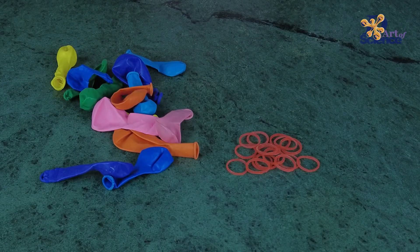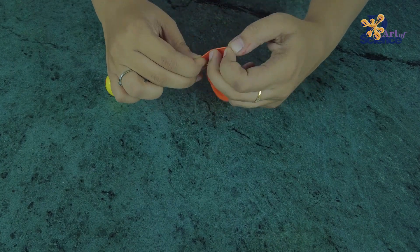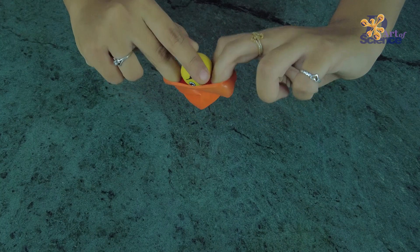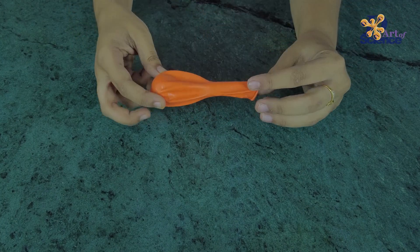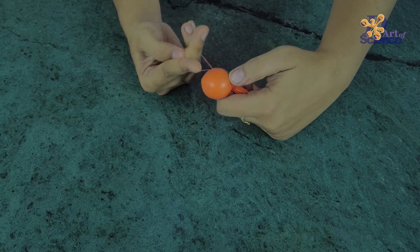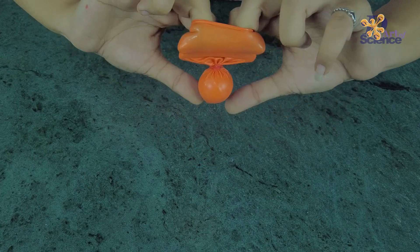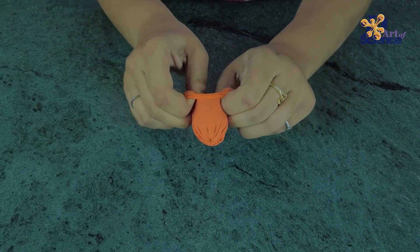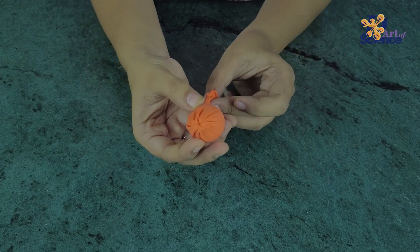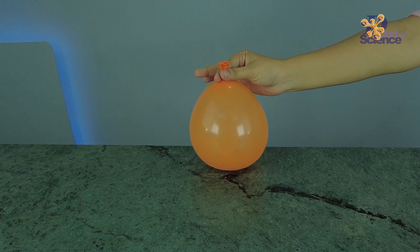To make this, you'll need some balloons, rubber bands, and some bouncing balls. Start by pushing the ball inside the balloon. Then stretch the balloon around the ball and tie a rubber band tightly as shown. Now turn the balloon inside out so that the ball is inside the balloon. Inflate it and secure it with a knot, and that's it — your toy is ready.